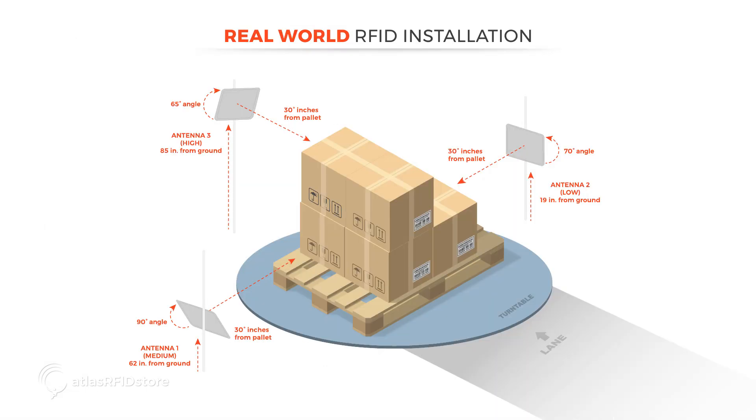This graphic was taken from a real-world RFID installation. Each antenna's placement, angle, and height were carefully chosen to ensure the success of the application. In this example, each antenna is at a different angle and height, but they're each placed exactly 30 inches from the pallet. Thorough testing was completed with a variety of antennas, placements, heights, and angles in order to determine the optimal design for this particular application.